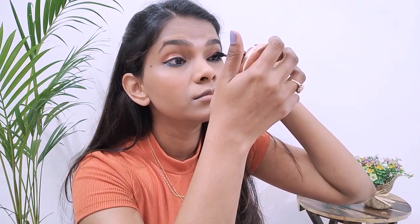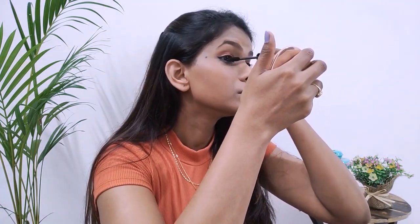For mascara I'm using Sugar's mascara. When applying, wiggle and apply so a thick coat is built up. If you're not using lashes, it's always advisable to use two coats of mascara so it gives a nice thick fuller look to your lashes.